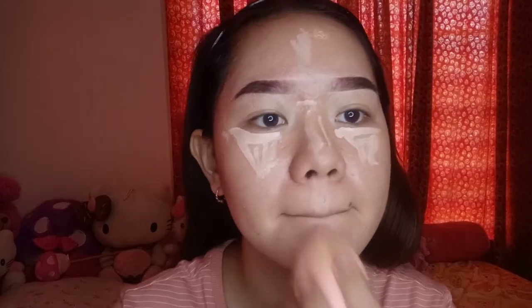So as you've observed, I already finished doing my eyebrows. For the concealer, I will be using the Focalure concealer on the shade 01 neutral. To blend this properly, I will use a very cute sponge.